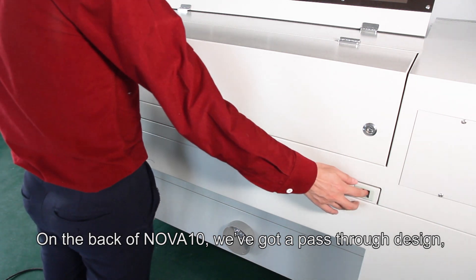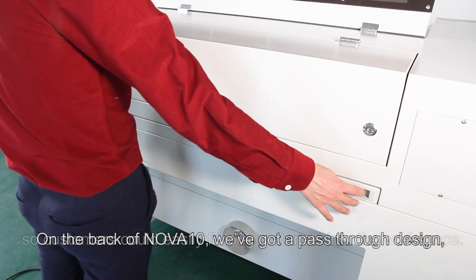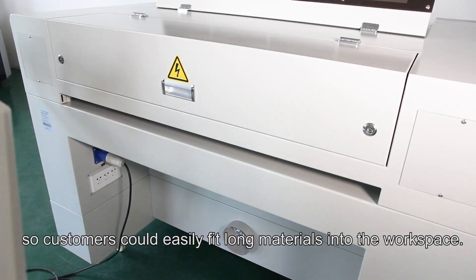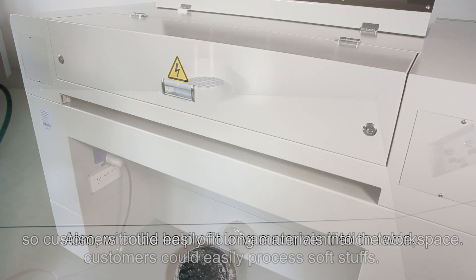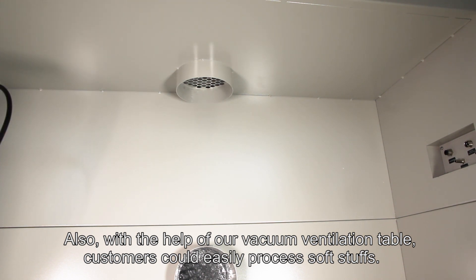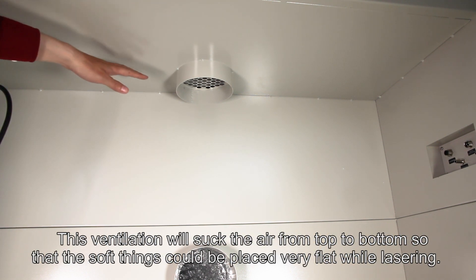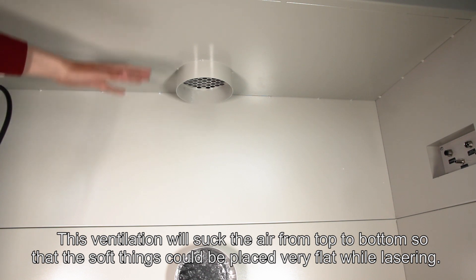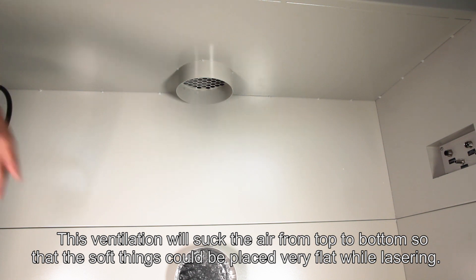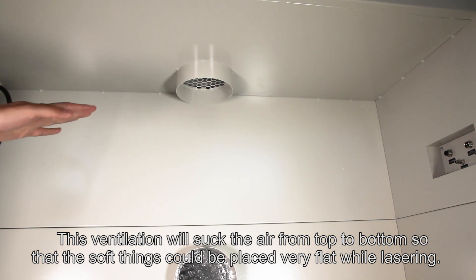On the back of NOVA 10, we have a pass-through design, so customers can easily fit long materials into the workspace. With the help of our vacuum ventilation table, customers can easily process soft materials, as the ventilation draws air from top to bottom so that soft items lie very flat during lasering.